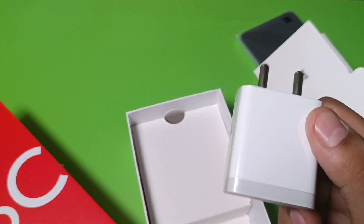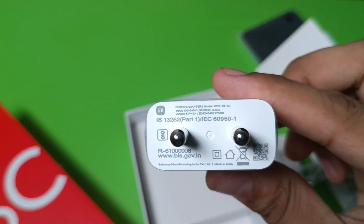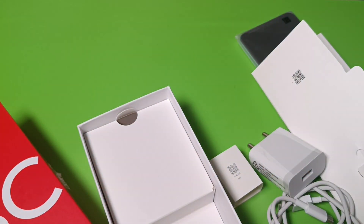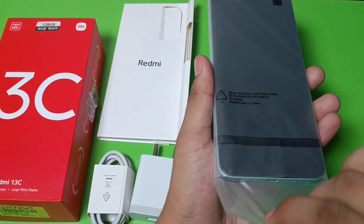You can see it has a USB Type-C cable that is one meter long, and it provides 18W fast charging. Let's open the phone — friends, let's unwrap the smartphone.